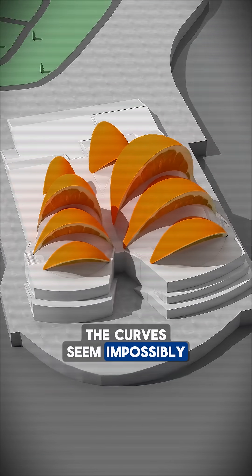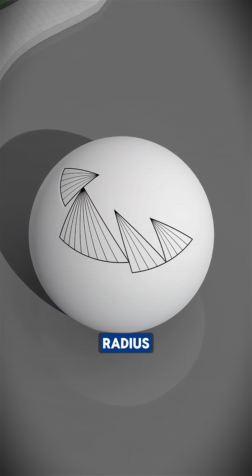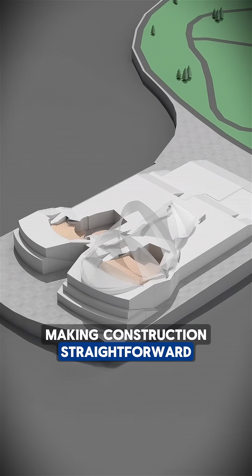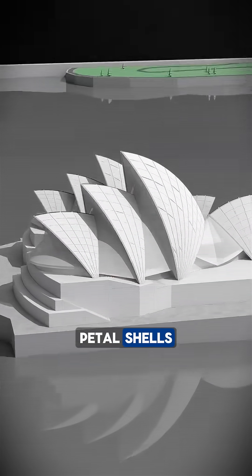The curves seem impossibly complex, until the design is simplified by projecting each orange slice onto a sphere with a 75-meter radius. Now every curve shares the same shape, making construction straightforward. Workers assemble identical steel frames and lay concrete panels with matching curvature, perfectly forming the orange petal shells.